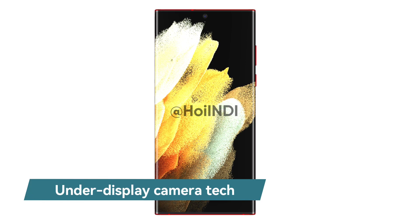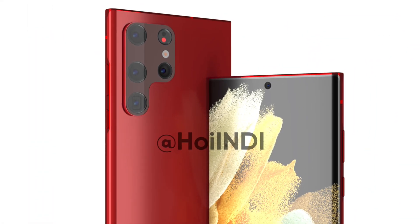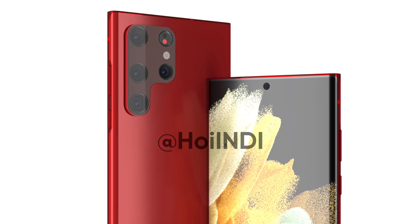The renders suggest that the under-display camera technology still needs improvement, as the Galaxy S22 series will have a punch-hole screen. You can see the high-resolution Samsung Galaxy S22 Ultra dark red renders.